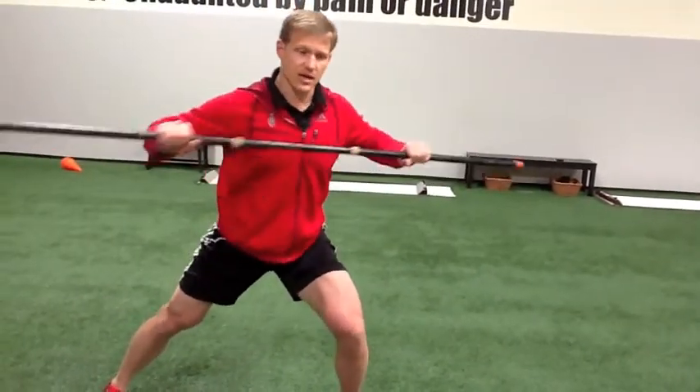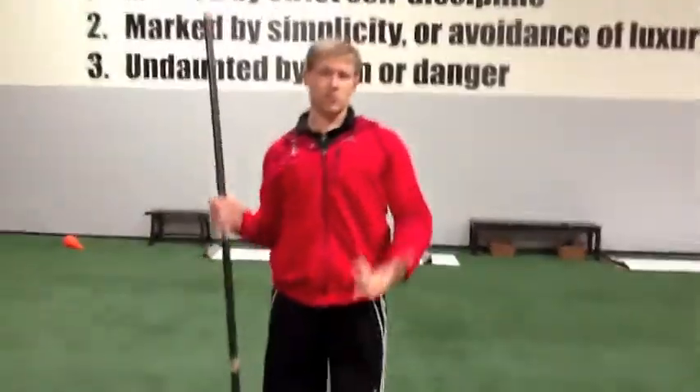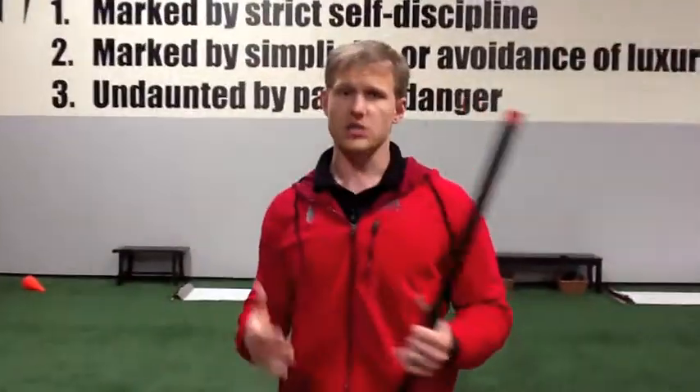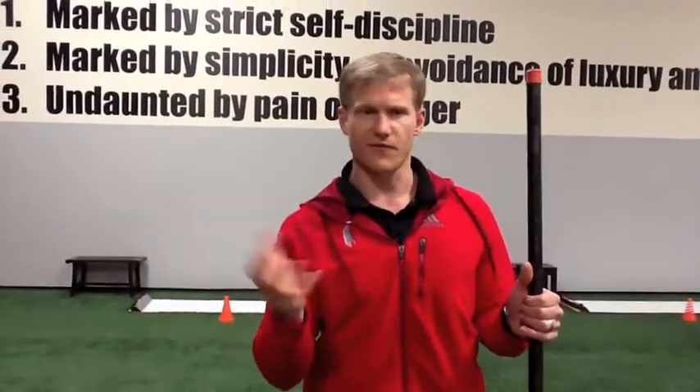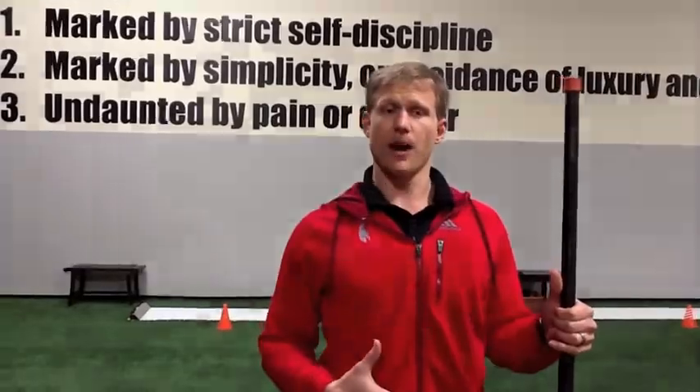The biggest thing we see happen is we over-rotate, round through that torso, and that's where athletes start leaking that force in rotation. They get going fast, they over-rotate, they round out, and they start to lose that upright body. Our goal with the slide board is ultimately to link the lower body and the upper body, coordinating that lateral drive with torque and rotation through the torso.